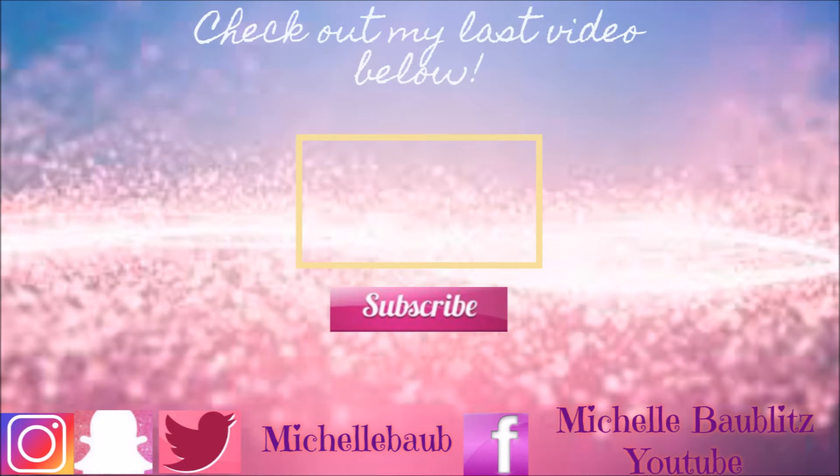This is our final look. I hope you guys enjoyed. Leave me a comment down below and let me know what you would like to see next. Don't forget to hit that subscribe button before you leave. Thanks for watching. Bye, guys.